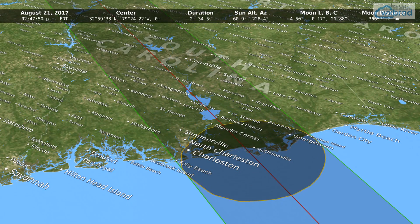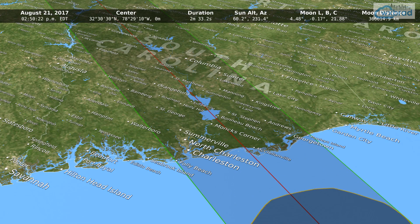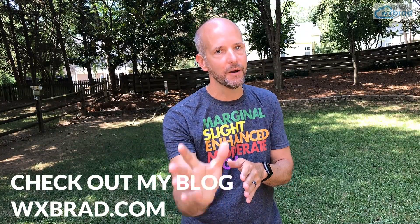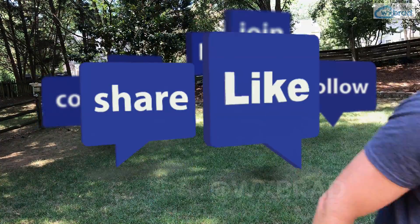If you need more information, go to my blog, wxbrad.com — I have more information there, maps and everything. The great thing is everyone can see it. Even if you don't travel to totality, you will see a great eclipse — almost 100%, the first time in 100 years that we've had a coast-to-coast eclipse. Enjoy it, have fun. And don't worry about the weather right now — we're still pretty far out. It's too early to know, and in the middle of summer it is rarely cloudy the entire day, so the chance of seeing it is still pretty high.